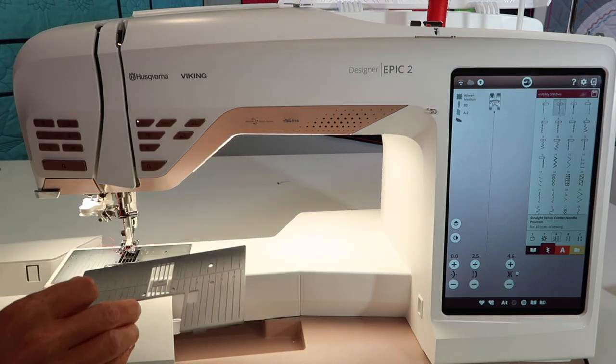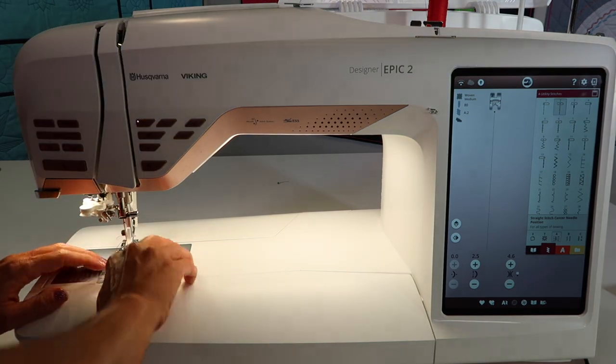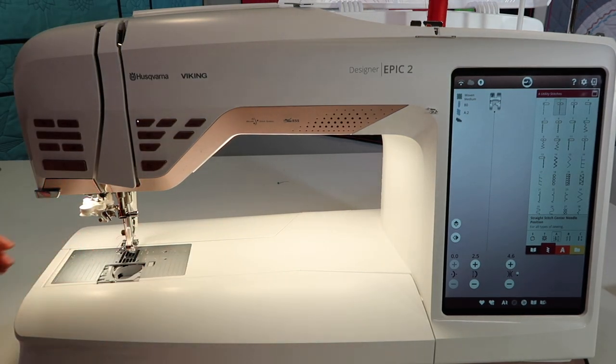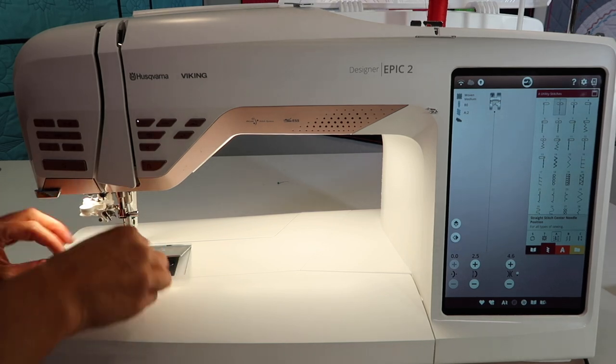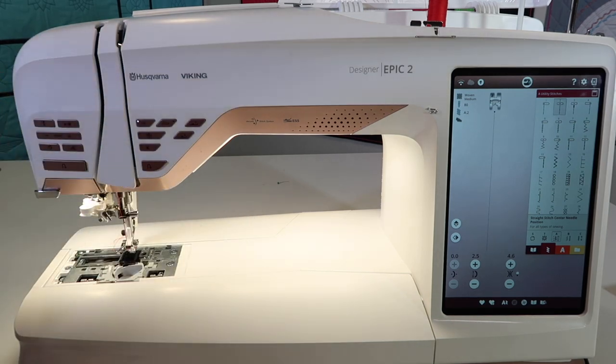I want to show you something really neat about this throat plate. Start by taking the bobbin case door off, and I actually take the bobbin out, because if I don't, my thread kind of gets tangled up. I'm going to slide off the throat plate — that's the zigzag throat plate.